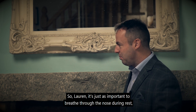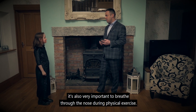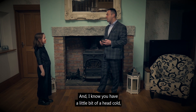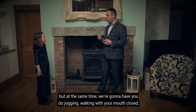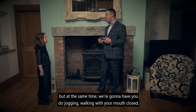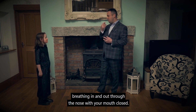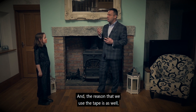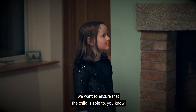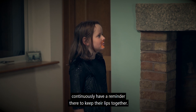So Lauren, it's just as important to breathe through the nose during rest — it's also very important to breathe through the nose during physical exercise. And I know you have a little bit of a head cold, but at the same time we're going to have you do jogging and walking with your mouth closed, breathing in and out through the nose. The reason we use the tape is to ensure that the child is able to continuously have a reminder there to keep their lips together.